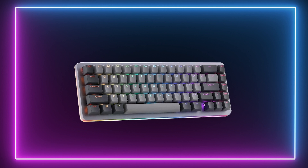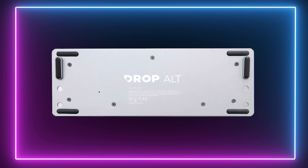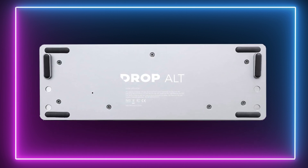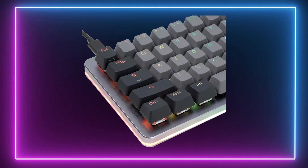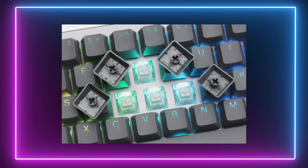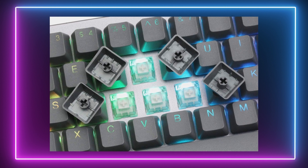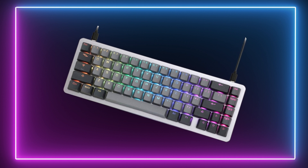Next up is the Drop ALT Mechanical Keyboard. Now this is the most expensive board that I have for you in this guide, but it's for good reason. It comes to the table with a ton of premium features and a couple of unique options that separate it from the competition. In terms of the design, the ALT Mechanical Keyboard looks basic yet stylish — custom keycaps sit on top of a steel frame with a tasteful RGB glowing behind the keys and around the edge. This is a 67-key board, measuring just over a foot in length, perfect for individuals that are short on space or do a lot of travelling with their board.